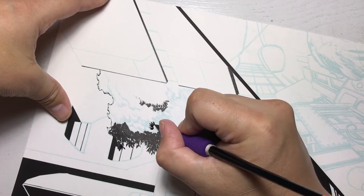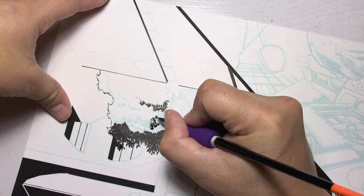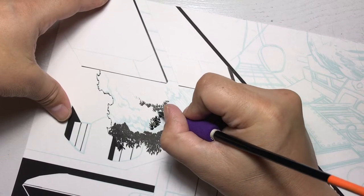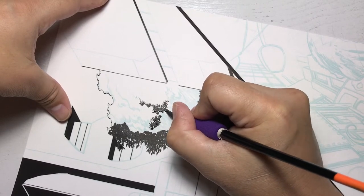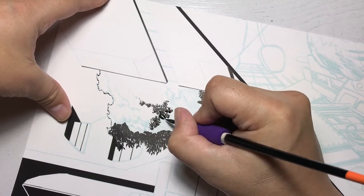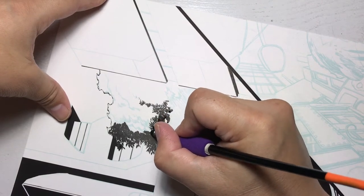I do shade it in completely black, but as I mentioned, I leave a little bit of white gap in there. That helps break up a simple solid silhouette so it doesn't look like an icon — it'll look like it has depth. You can see the individual trees by leaving white space in between.